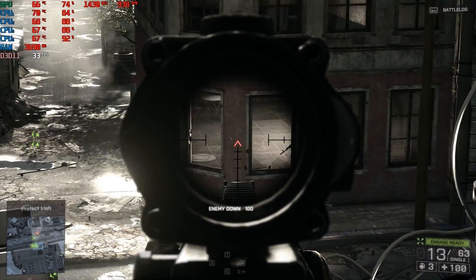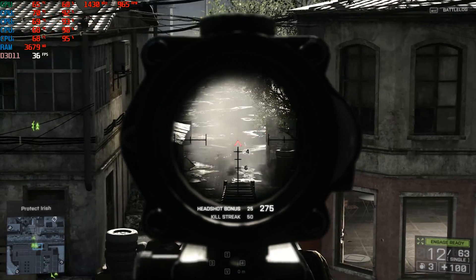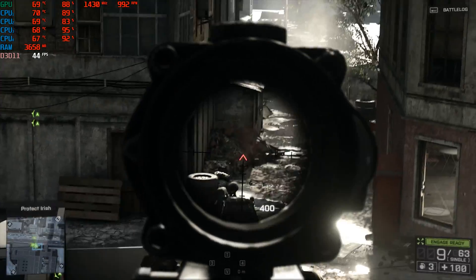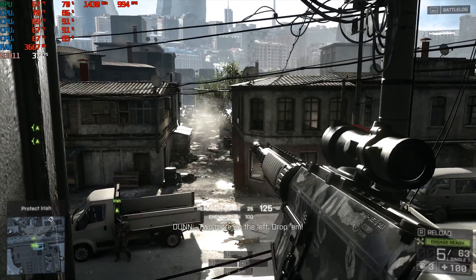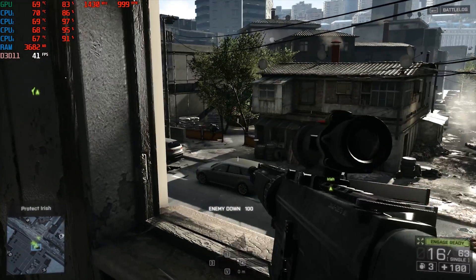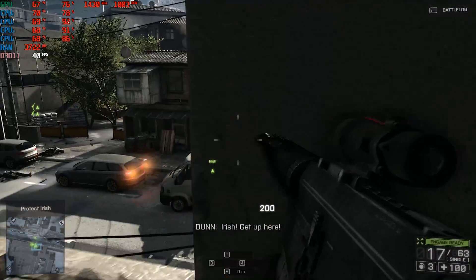First up is Battlefield 4. This is a big surprise — at Ultra settings, this game is completely playable and fluid. The GPU is being used almost at maximum, so bottlenecking isn't that bad at all. The QX6700 still has some juice left in it. The numbers are varying all over the place, but the targeted average is achieved.